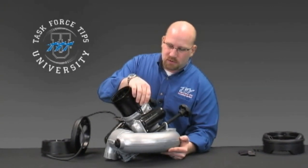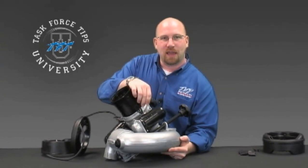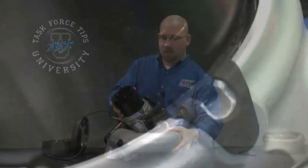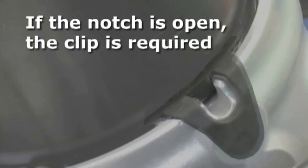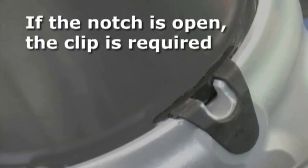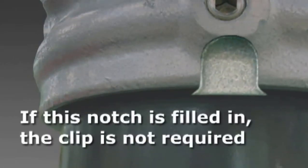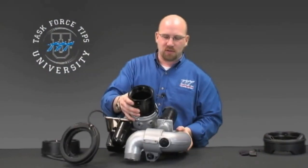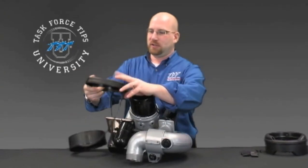Newer monitors do not use the black plastic clip. They're simply retained by the casting itself, so in most cases that ball will always be in place. Once we've assured the black plastic clip is there and the ball bearing is in place, we'll begin with the installation.